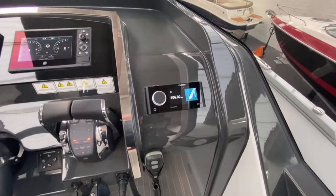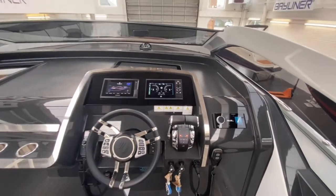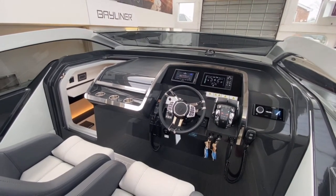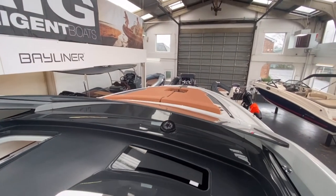With all the Fairline boats we have the Fusion stereo system. Really nice, cool driving position — you're positioned right in the centre of the boat, so you get excellent vision all the way around. We'll wander up to the bow in a moment and just have a look over the front.